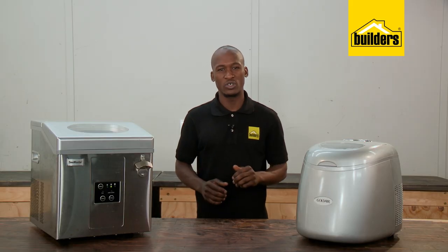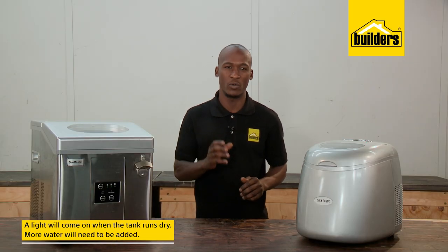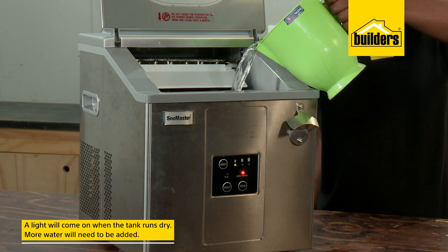Should the tank run dry, there's an automatic shutoff, and the machine will prompt you to add more water.